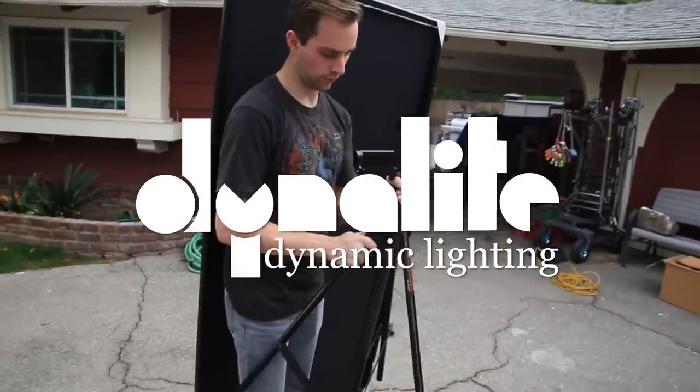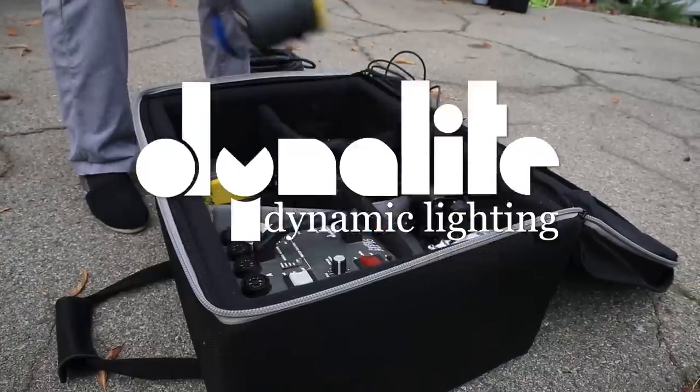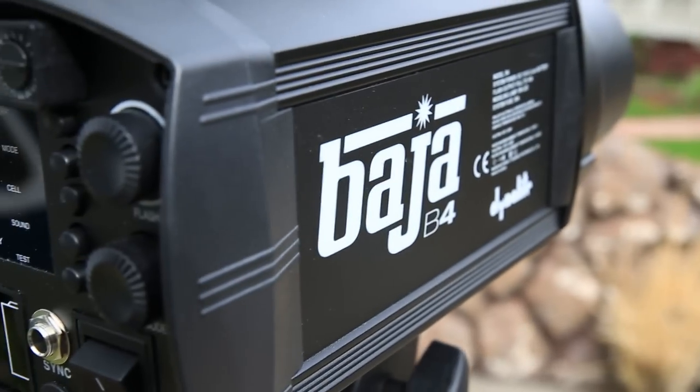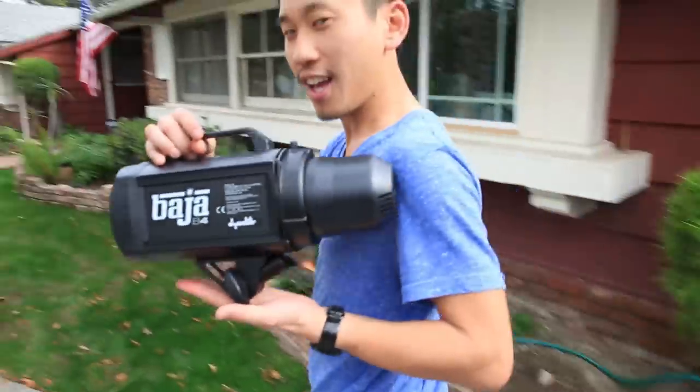First, to understand how to freeze action with strobes, it's important to understand how strobes work, and more importantly, how your strobes work. They're all very different. You need to figure out how yours work to apply these principles.